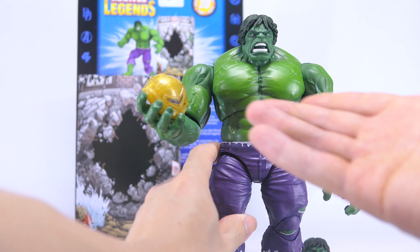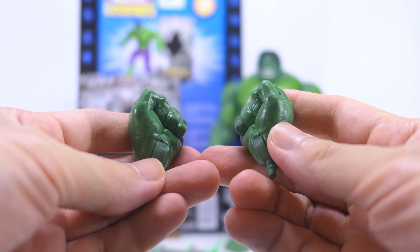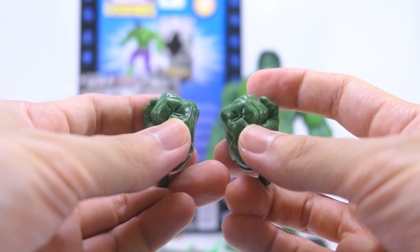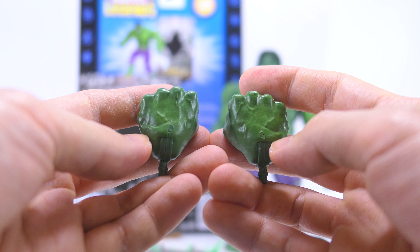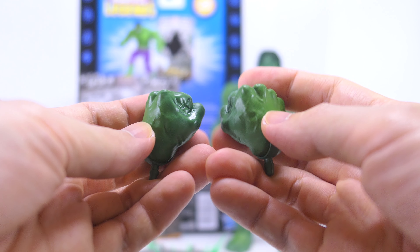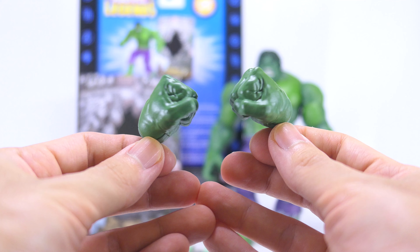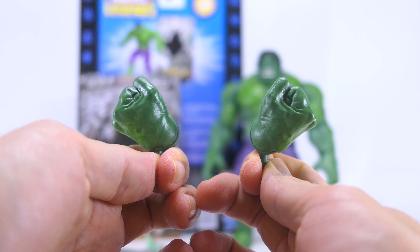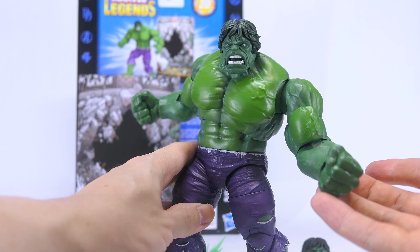He also comes with two interchangeable fists. These are cast in a deep green plastic, and looking closer at the sculpting and paint, the vein details are clear and he's got gigantic knuckles. There's also a light green wash applied to the outsides on the back of his hand. These fists are articulated inwards as well as outwards, and you can easily swap them onto his body for different display options.